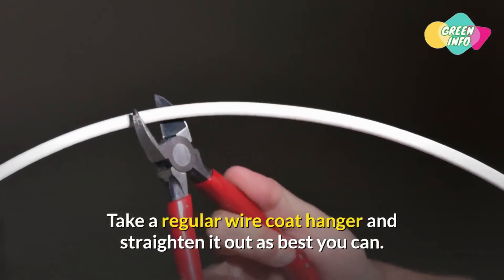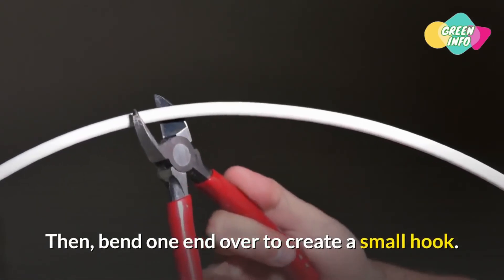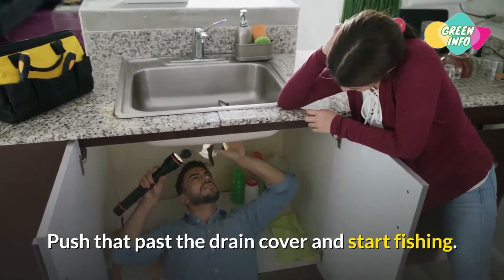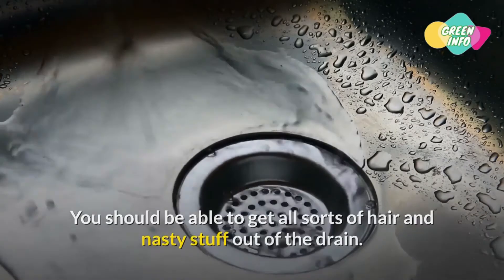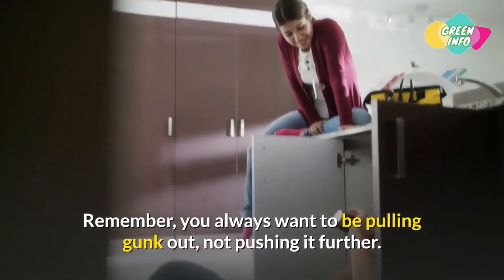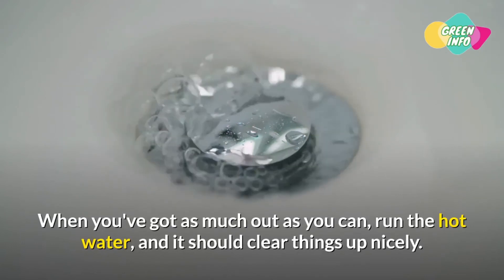Method 6: The bent wire hanger. Simple but surprisingly effective. Take a regular wire coat hanger and straighten it out as best you can, then bend one end over to create a small hook. Push it past the drain cover and start fishing — you should be able to pull out all sorts of hair and debris. Remember, you always want to be pulling gunk out, not pushing it further in. When you've got as much out as you can, run the hot water and it should clear things up nicely.